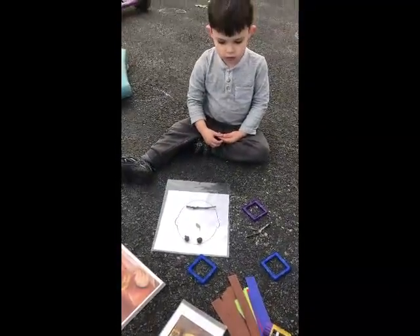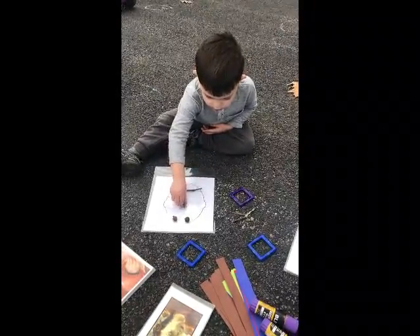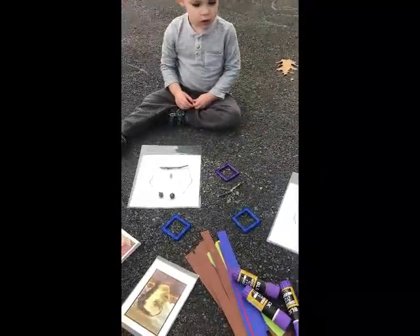Do you have eyes on your face? Yeah! Do you have a nose? Yeah! And how about a mouth? Look right here! Good job, guys! You did a great face!